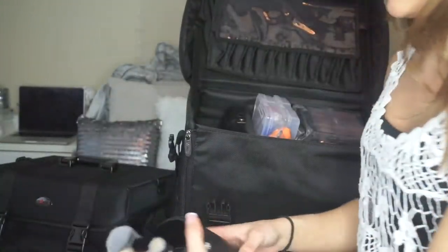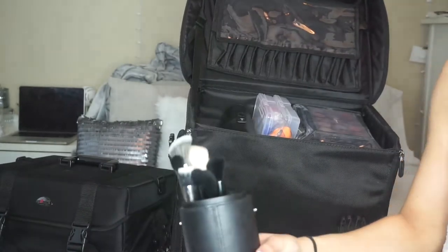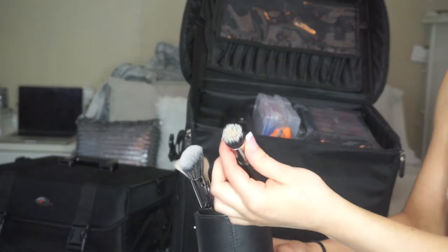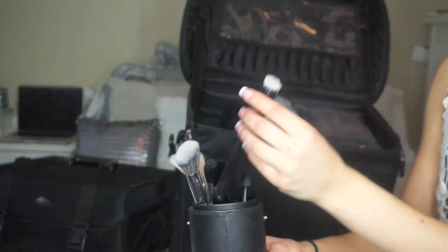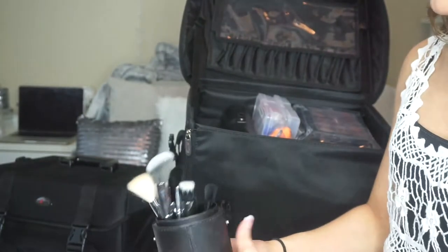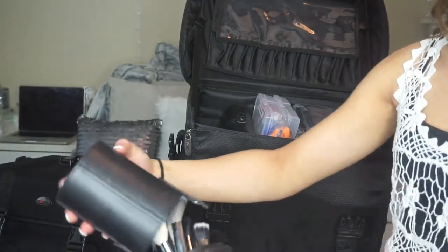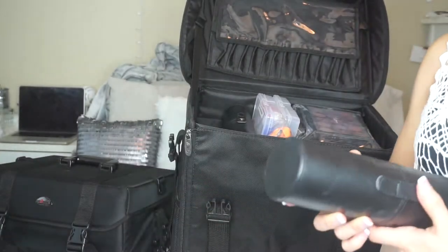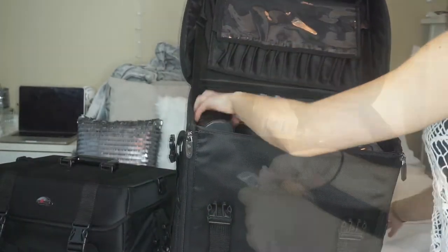These are a couple of face brushes — not all of them fit in here, just my essentials: my MAC 135, a couple of Morphe brushes, and some e.l.f. brushes, which are my favorite. I also have backups that you'll see later in the video.